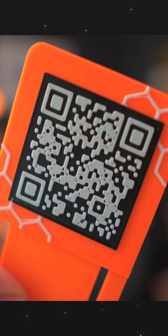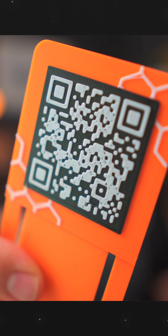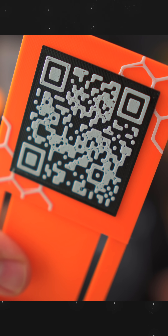The problem is QR codes have a lot of detail and 3D printing resolution just isn't that great. I started out with a design that technically worked but didn't look great and had a bunch of flaws. QR codes do have some redundancy built in, but if you have too many mistakes in your print, they just won't work.